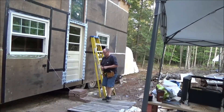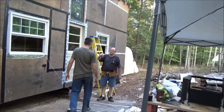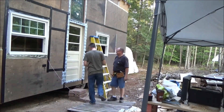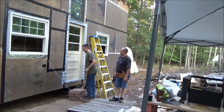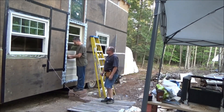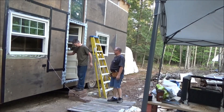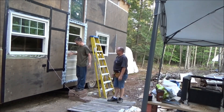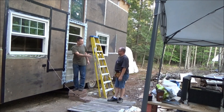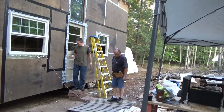Hey Troy, come over here — figure you might want these. Oh, keys to the house! The door's locked. Look at that — look at how smooth it is! John, thank you, well done. Don't lose the key.